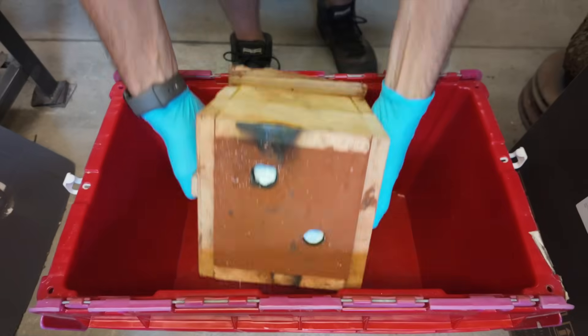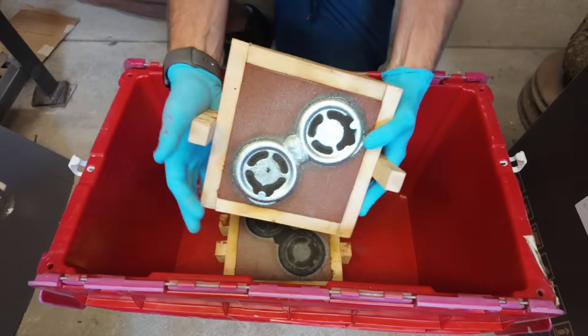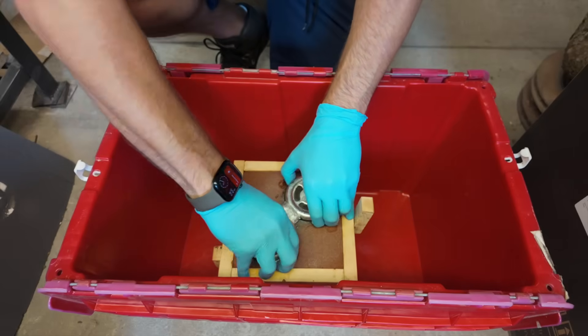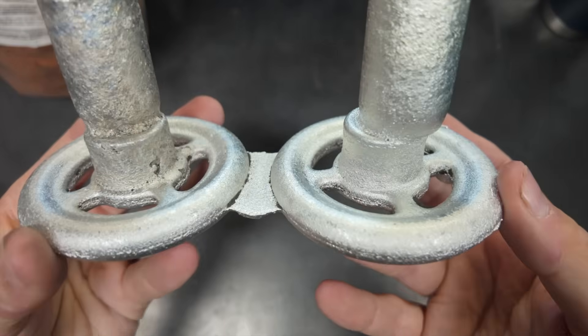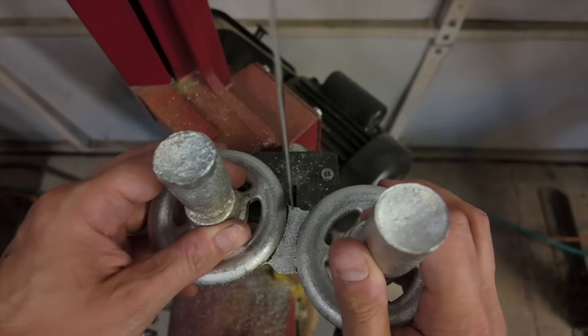I let everything sit to cool overnight. It's now the next day and we can open this thing up to find out whether I got something usable or have to do all this over again. Fortunately, it looks like everything came out fairly decent — it's definitely not perfect, but I think we got a couple of usable parts here and can move forward.